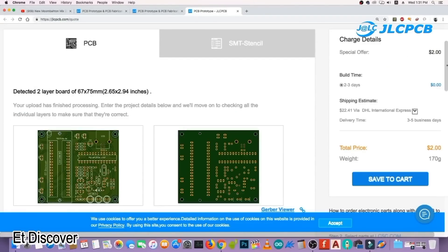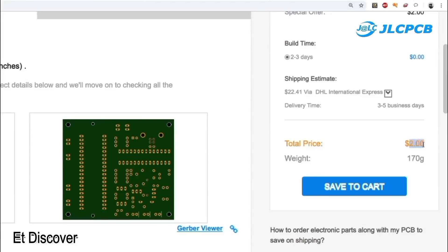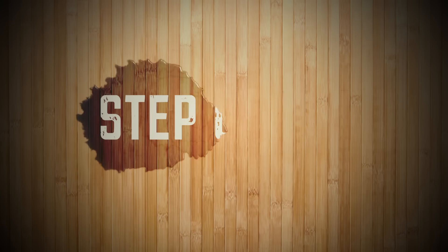Just upload your Gerber file to get 10 amazing PCBs for $2. Make sure to visit their website. See you next time. Bye.